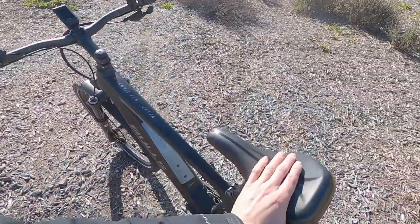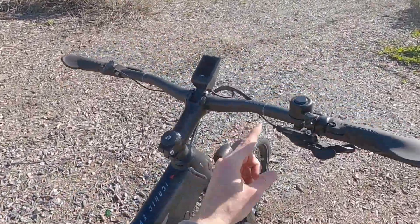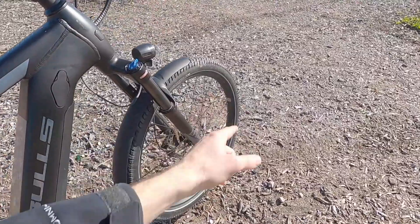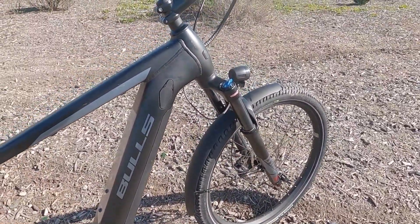I also like the saddle — this is Selle Royale, but it's branded for Bulls, it's iconic. You'll see a lot of stuff on these bikes like Sticks or Ride branding on the rims down here — I think those are all Bulls parts as well.